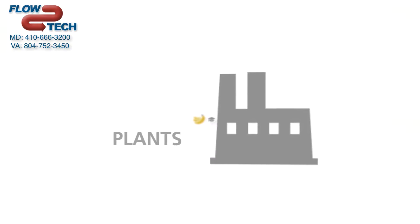Used in a wide range of applications, from labs and plants to food production and universities.